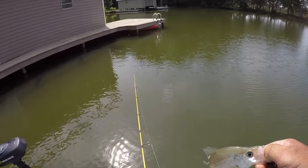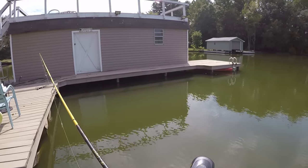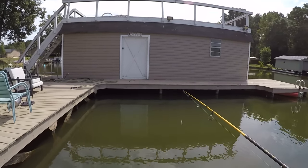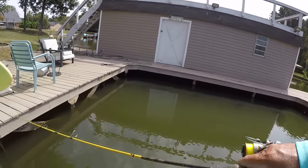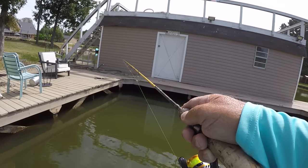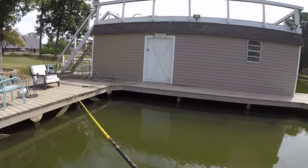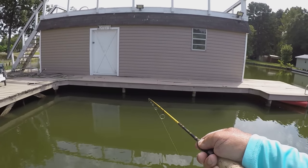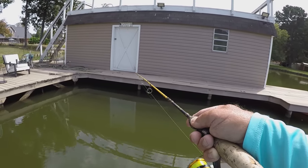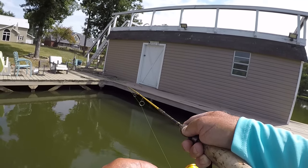Four-pound test line — I get a lot of questions about that. Four-pound test is what I prefer for skipping docks because I can get that bait much farther back compared to six-pound. There's a big difference in how far you can get between the two. I'd rather have the strength of six-pound, but four-pound mono lets you get the bait way up under there where the fish live. Sometimes you'll hook big crappie way up under there and they're hard to handle, but if you can't get the bait back there it doesn't do you any good.